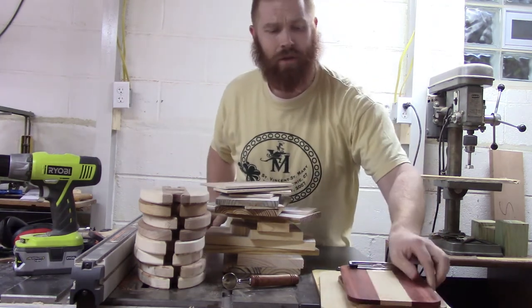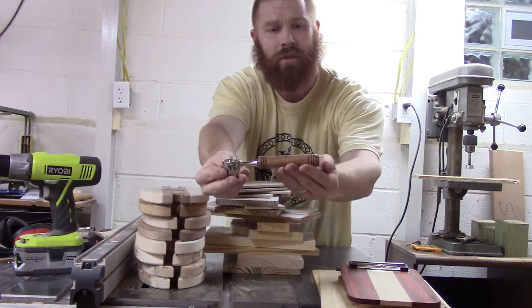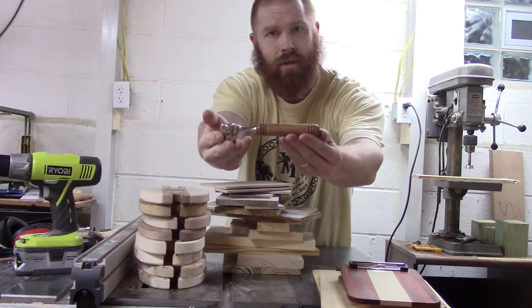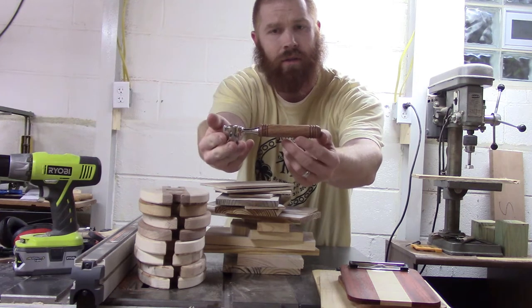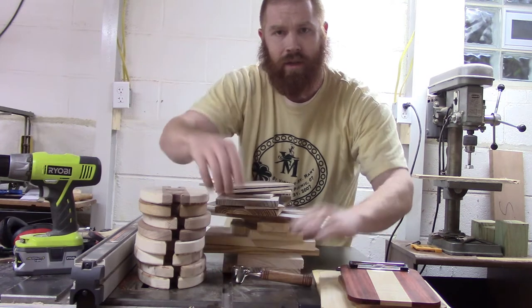I turned my first coffee scoop out of African mahogany — or turned the handle, rather. The hardware was super easy to put together; that was a lot of fun.